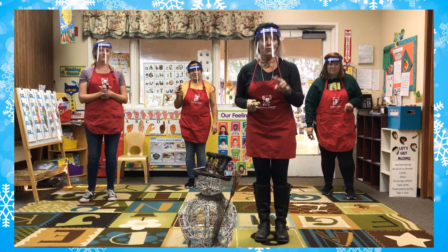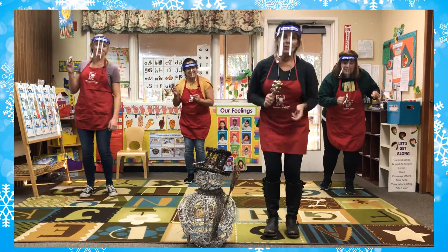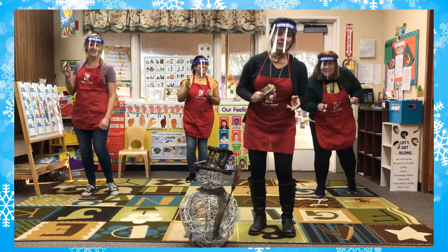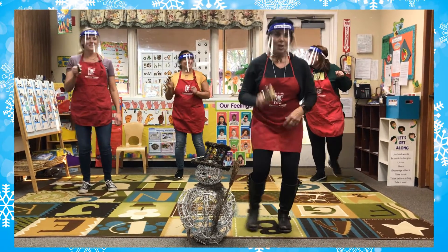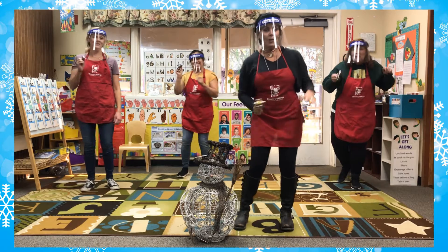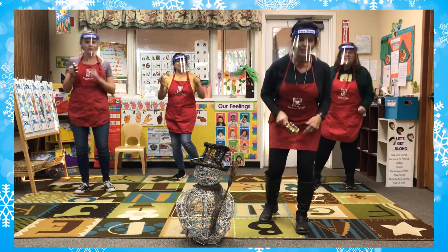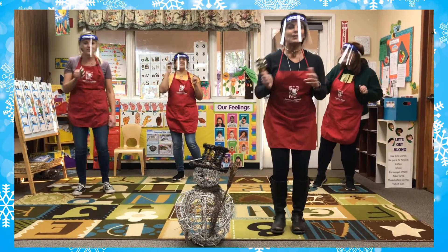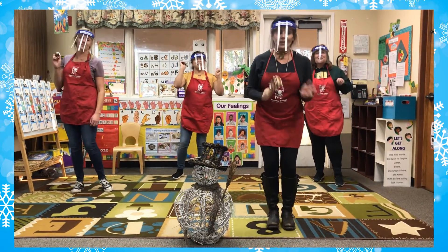One, two, three. Dashing through the snow, on a one-horse open sleigh. Over the fields we go, laughing all the way. Ho, ho, ho! Bells on bobs of sleigh making spirits bright, what fun it is to ride and sing and play all tonight. Oh, jingle bells, jingle bells, jingle all the way. Oh, what fun it is to ride in a one-horse open sleigh. Hey!